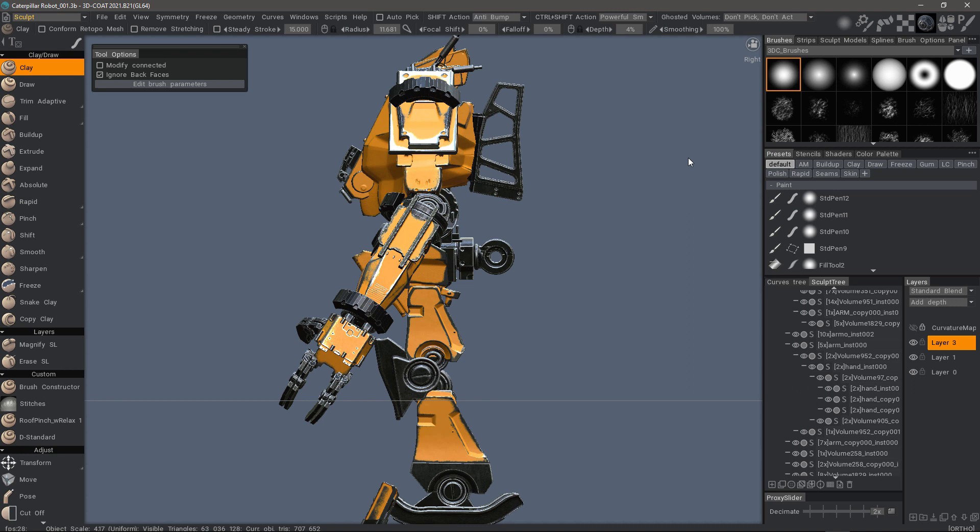And that's going to conclude this quick look at the switch to ortho and align feature in 3DCOAT 2021. Thank you for watching. We'll see you next time.